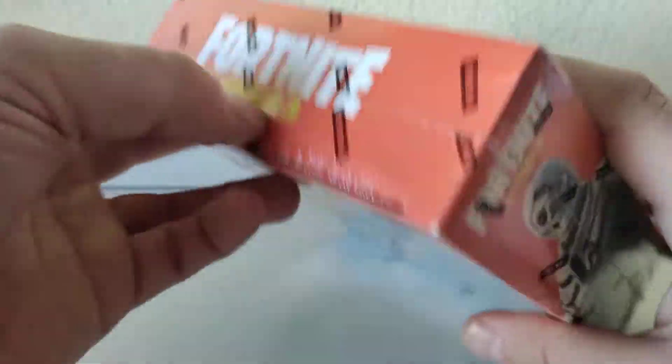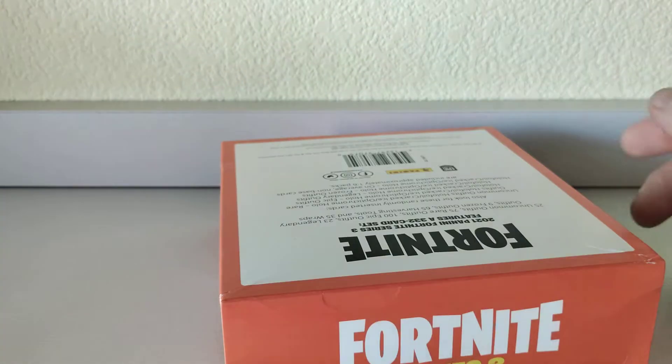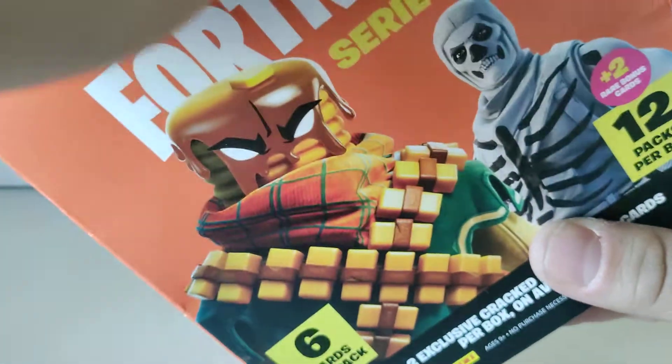So we're gonna crack this open, see what we can do, and see if we can pull something awesome. That last box was really good — really liked the artwork on the cards, the hits we got weren't too bad. I haven't really researched them to look up if there's any real value to them, but just from what I saw on the cards they look great. Let's go ahead and get to cracking.